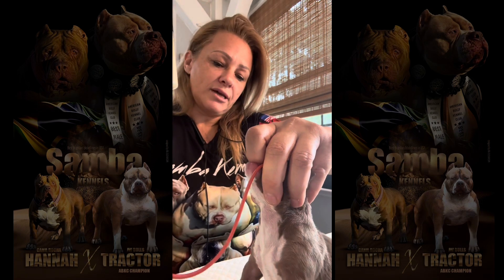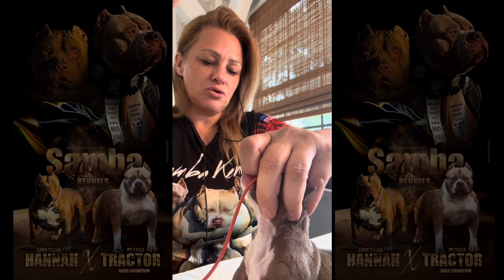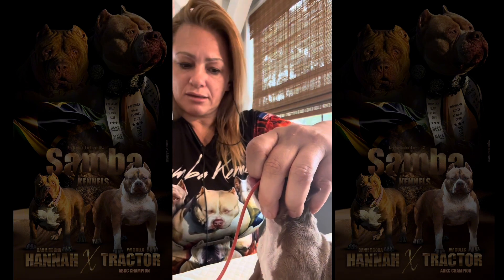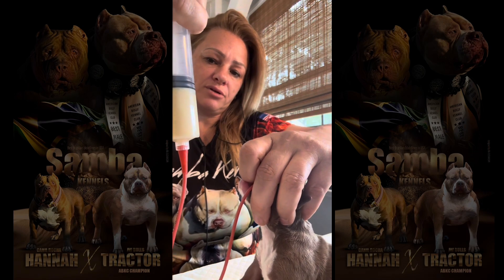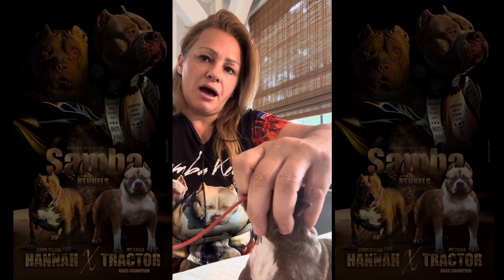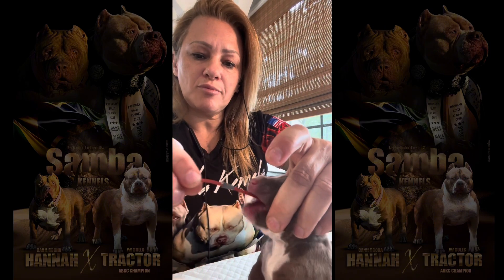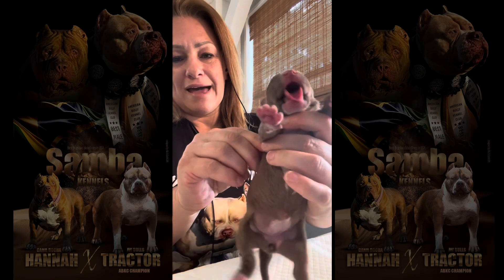If they're struggling too much, that means you should stop. He's not struggling — he's just enjoying it. You can see he's breathing properly, he's calm. His body language means he's calm. Push it a little bit more until you're done, then feel the belly. I'll show you what the belly looks like after we feed them. Now, to take it out, gently pull it out — there we go.